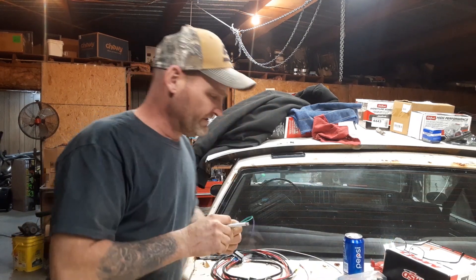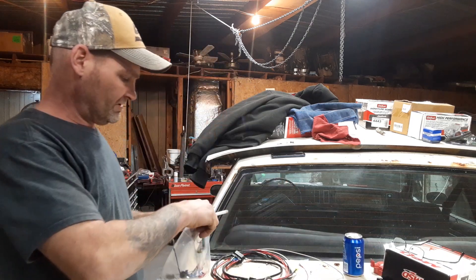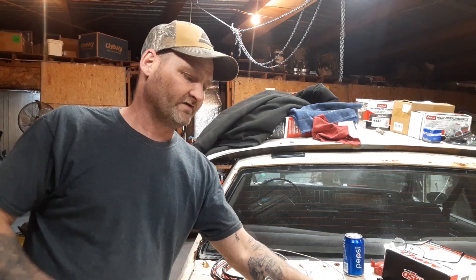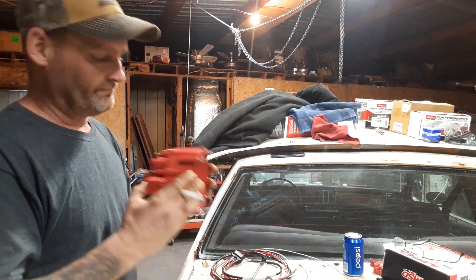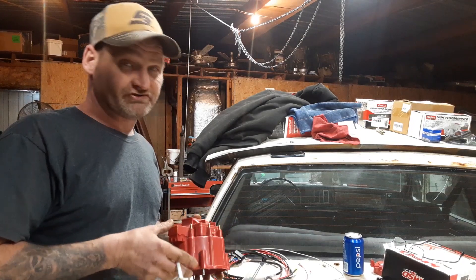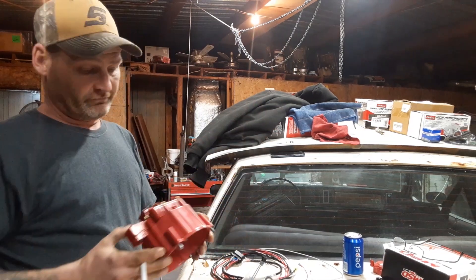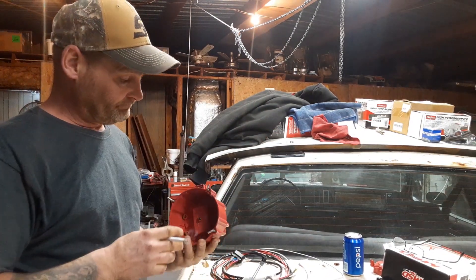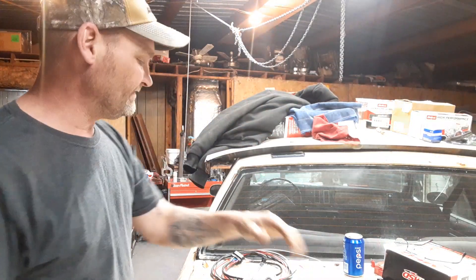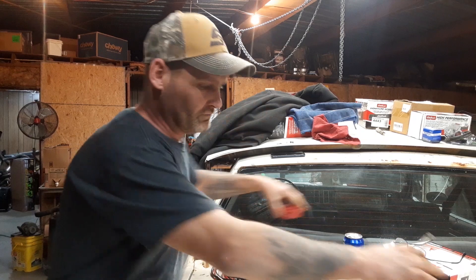Today I'm going to show you how to install the MSD box if you have this type of style. I decided to make this video because the instructions are weird, not real good. I prefer to run an MSD box this way — some folks like the separate coils, but I like it all compact, easy plug and play and you go. To start out, we'll be moving the cap.